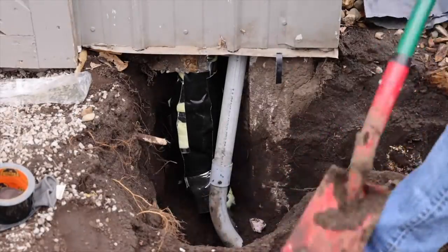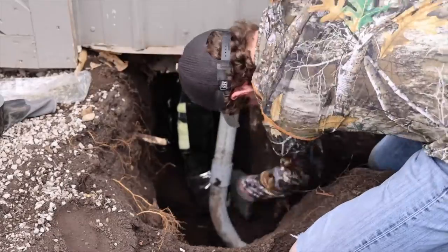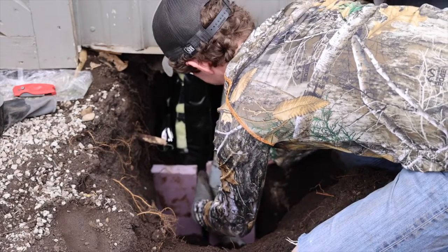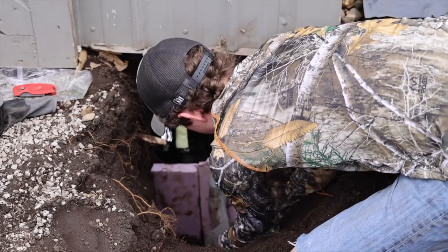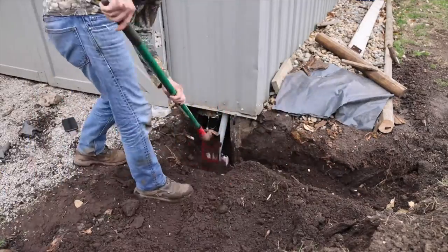After that I wanted to create a secondary barrier with extra foam board that I had left. As you can see I'm placing the foam board in between the water line and the electric conduit. I wanted this to act as an extra barrier that goes from two feet underground to what will be a heated area up inside the shed.